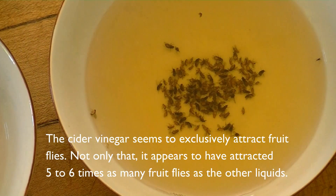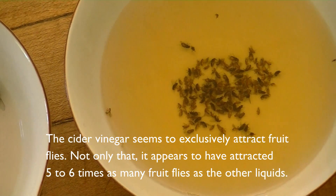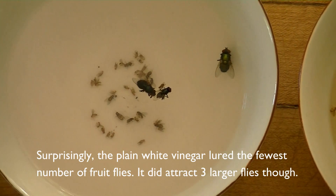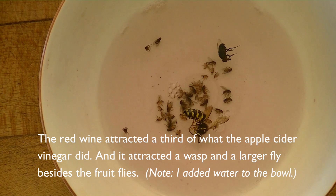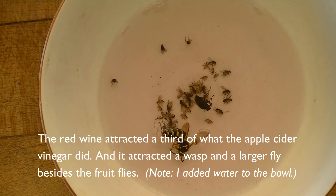The cider vinegar seems to be the most attractive, and it probably caught five to six times as many fruit flies as the other liquids. The plain white vinegar was the least attractive, and the red wine probably attracted about a third of what the apple cider did, although it did attract one wasp and one fly.